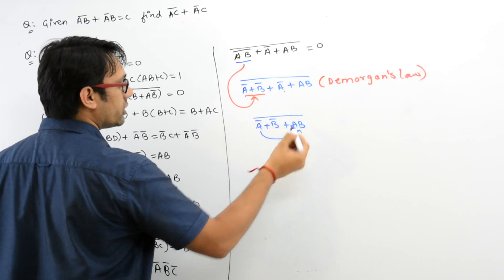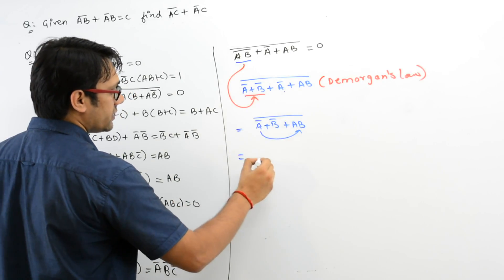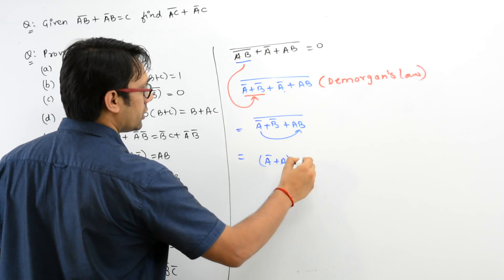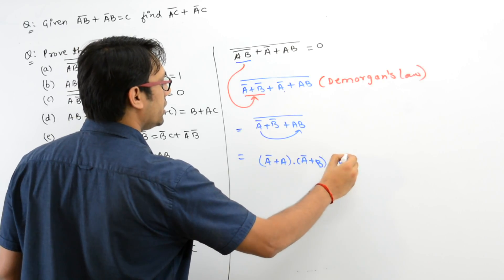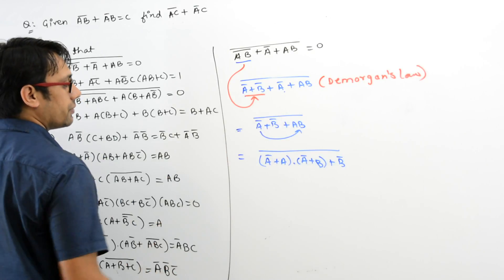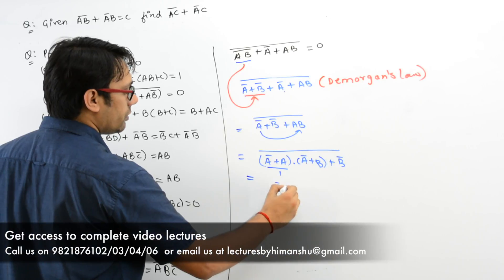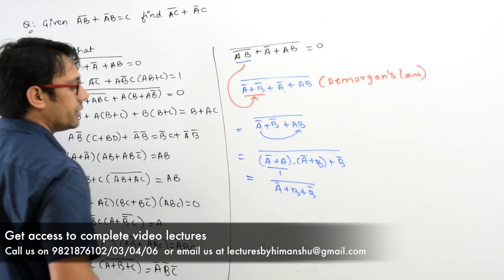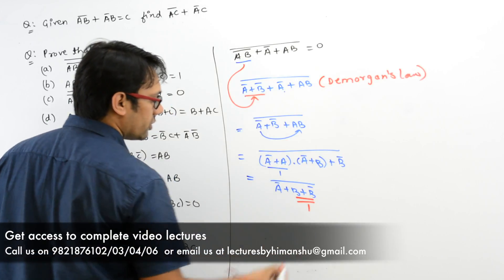Now you can distribute A over this or distribute B — that is your personal choice. It can be written as A' + (A · A') + (B + B')'. We have distributed A' over AB. So it can also be written as this is 1, so it is A' + (B + B')', and you already know B + B' is equal to 1.